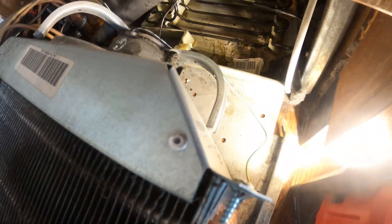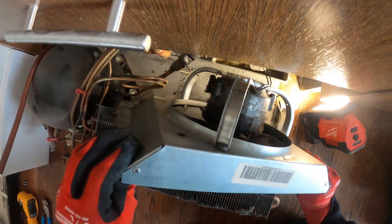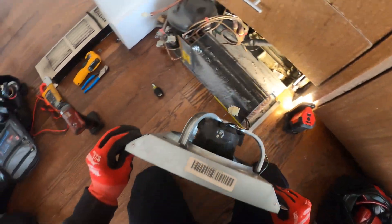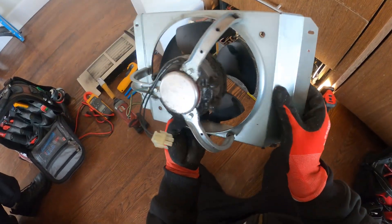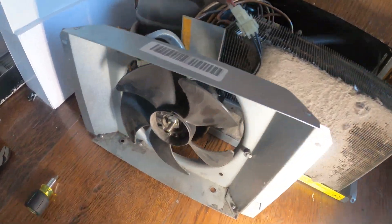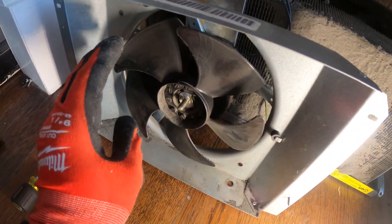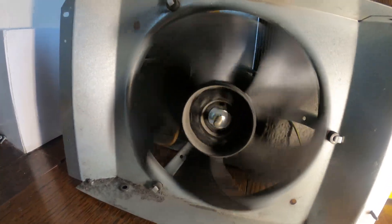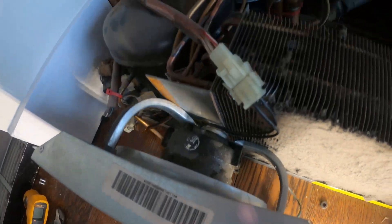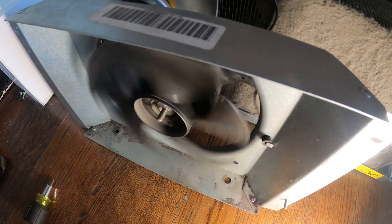Nothing from the fan. Let's go ahead and pull this thing out. I took out the two screws holding up the shroud and it looks like I can just lift it out. We got everything pulled out. I just started the unit — compressor is running but this fan is having trouble. Once I spin it by hand it goes. So this motor is just getting stuck — it definitely needs to be replaced.